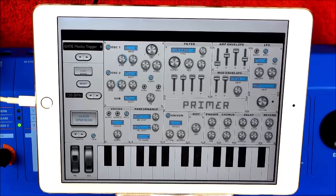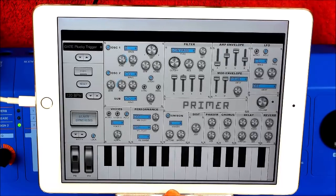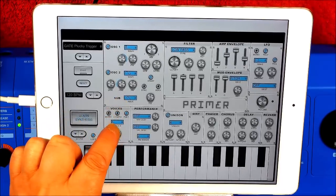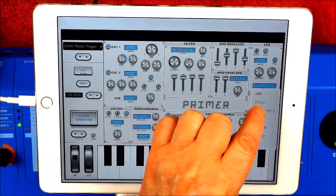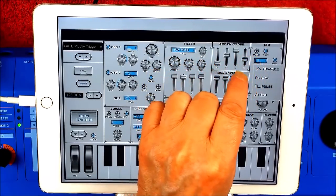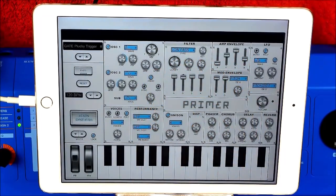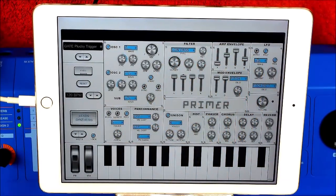Now we can go completely nuts. We have four voices, that's fine. Let's find portamento and turn the portamento up. Let's switch our modulation to sample and hold. Let's have that really high. I have absolutely no idea how this will sound, but it's good fun.